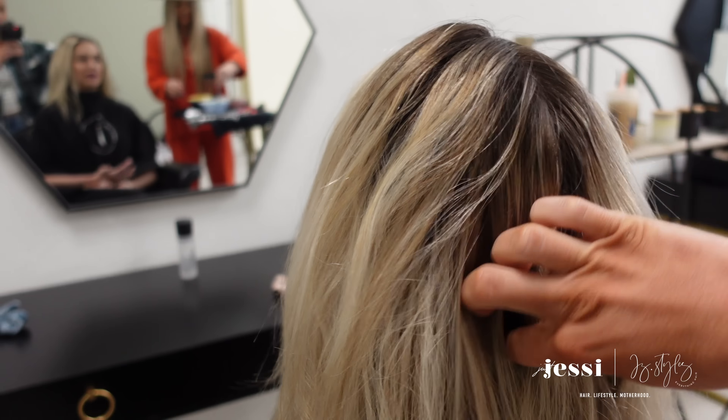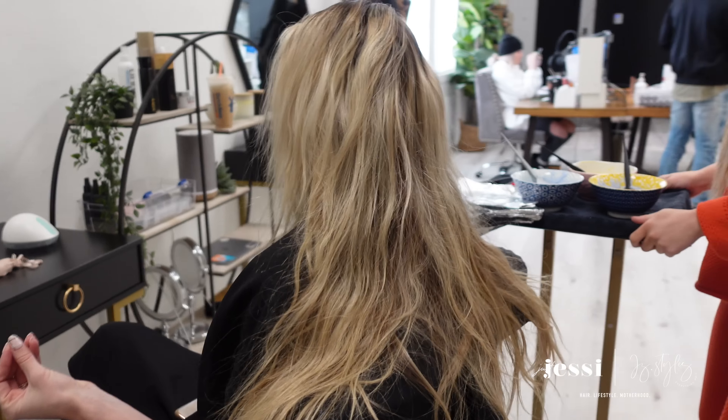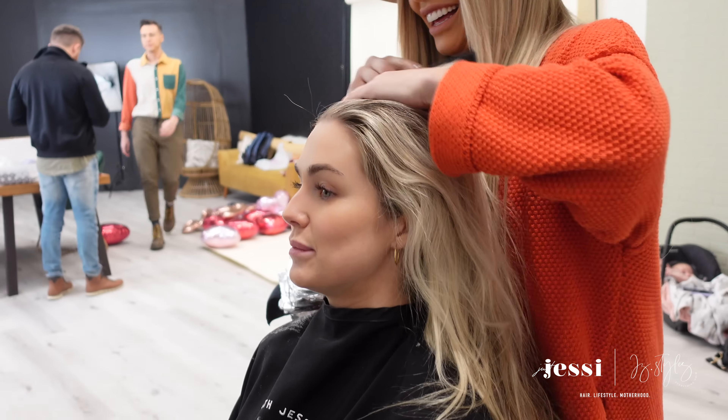This is her before. The last time we did her color was before she had her baby, so about four months ago. Her hair actually grew out pretty nicely, but she does have those roots coming in and her hair is a little bit darker. We're just wanting to brighten her up today.